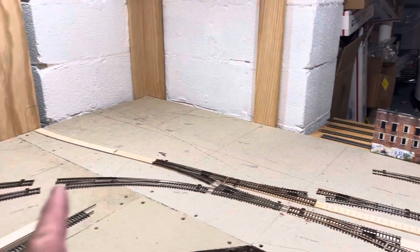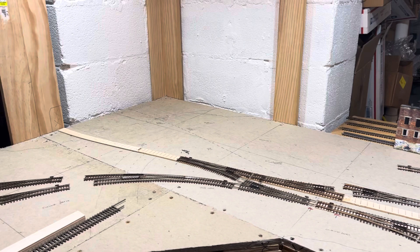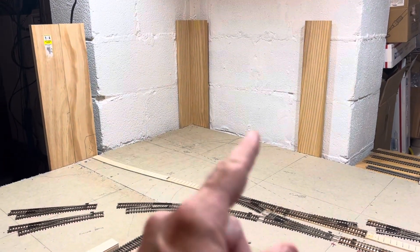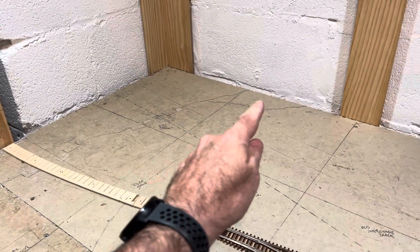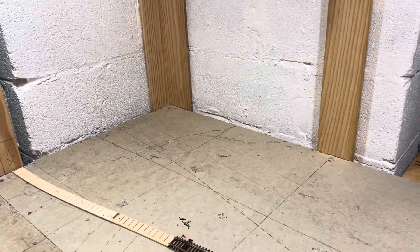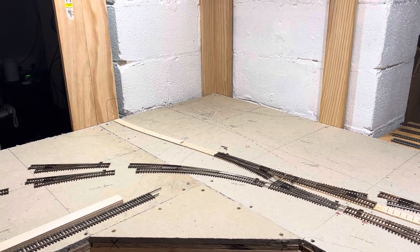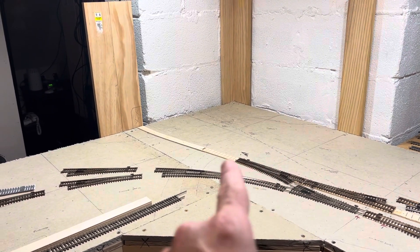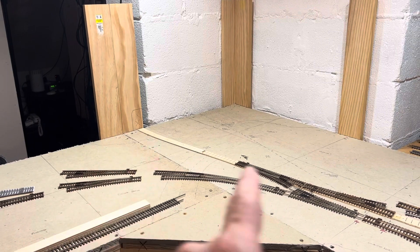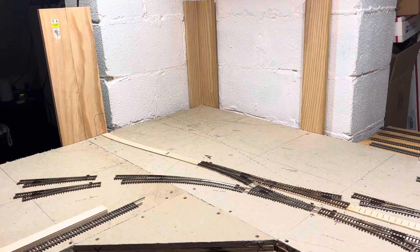The only other place I'm going to have some mountain is once I get this trackwork down, which I'm going to start working on over the next couple of nights. I'll have a mountain back here in this corner — you can kind of see an outline there where I think it's going to be. Not going to be something monumental, but it's going to be another mountain with a couple of tunnel portals: one for the main line going through there and one for the old LNN line going in through there.